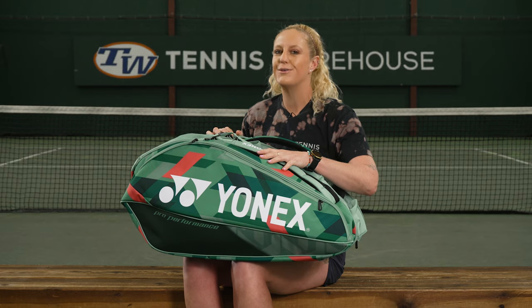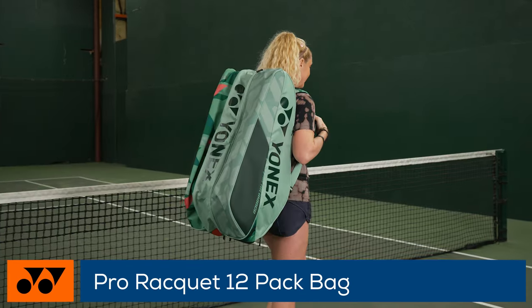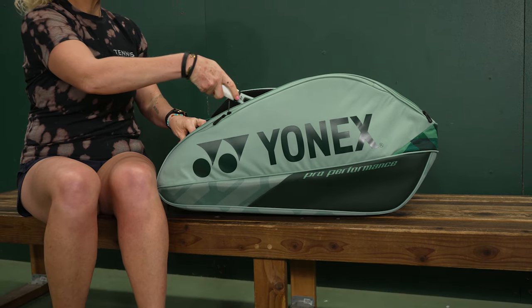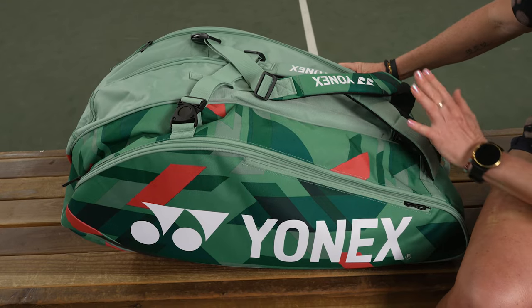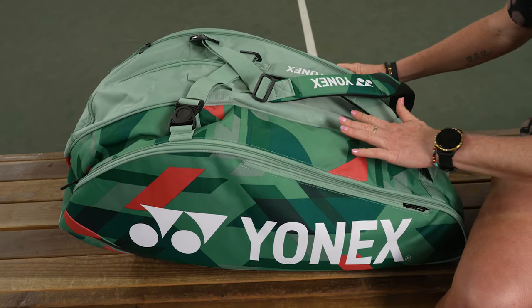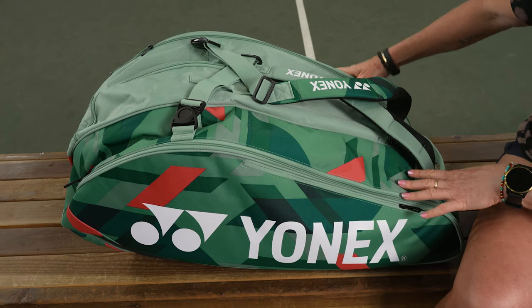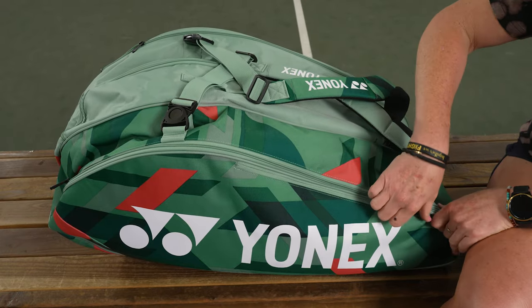I'm Michelle with Tennis Warehouse, and this bag is carried by many of your favorite pros on tour. Let's take a closer look at the Yonex Pro 12-pack tennis bag. This is the 12-pack that matches the Percept rackets, and it does come in other colors. I'm going to navigate through the features and do my best to differentiate this one from the 9-pack.